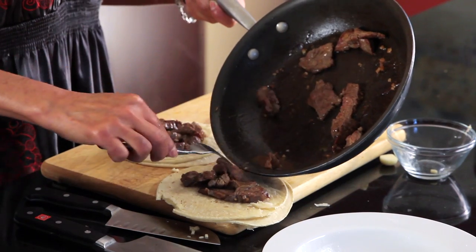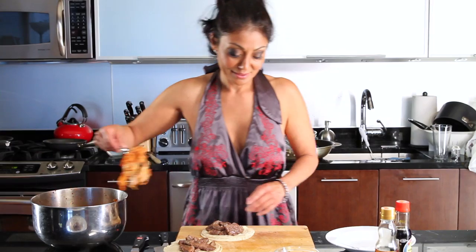It smells so good, I can't stand myself. Here we go — kimchi. Lovely, delicious kimchi.